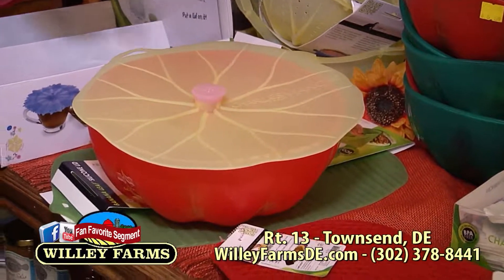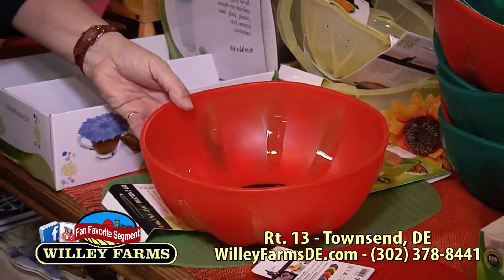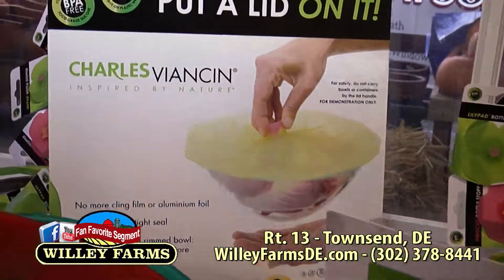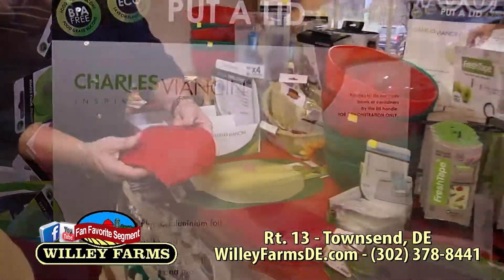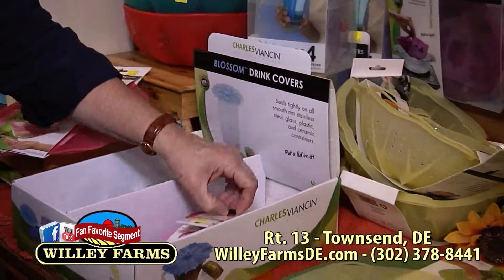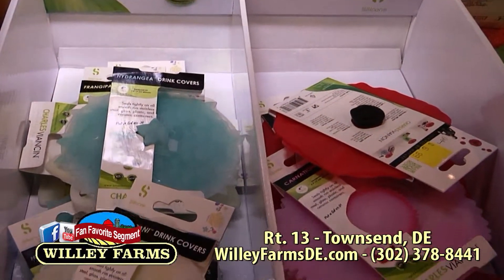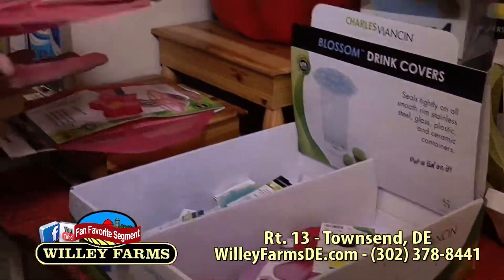Now let's go find out about those gadgets. When you want to talk about gadgets and fun things, this is where you want to be here at Willie Farms. We've got a ton of things from a brand-new line, and Hayden's here with me. Hayden wanted to do the gadget thing because he doesn't know that much about gadgets. So you want things that make cooking and hosting a party even easier and faster, and these are the coolest things.